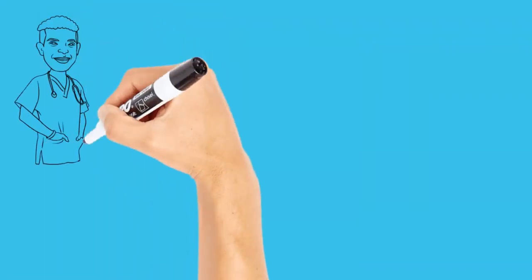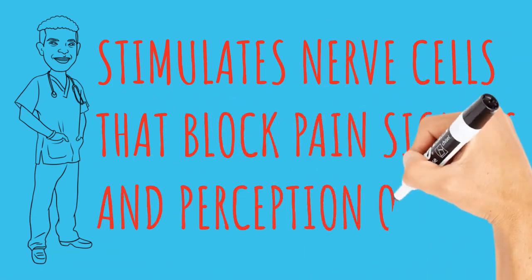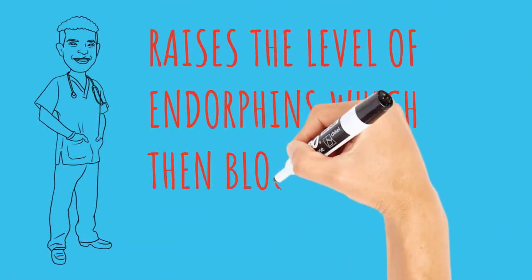How does TENS work? There are two theories about how this works. The first is that the electrical current stimulates nerve cells that block the transmission of pain signals, modifying your perception of pain. The second theory is that nerve stimulation raises the level of endorphins, which are the body's natural pain-killing chemicals, and these endorphins then block the perception of pain.